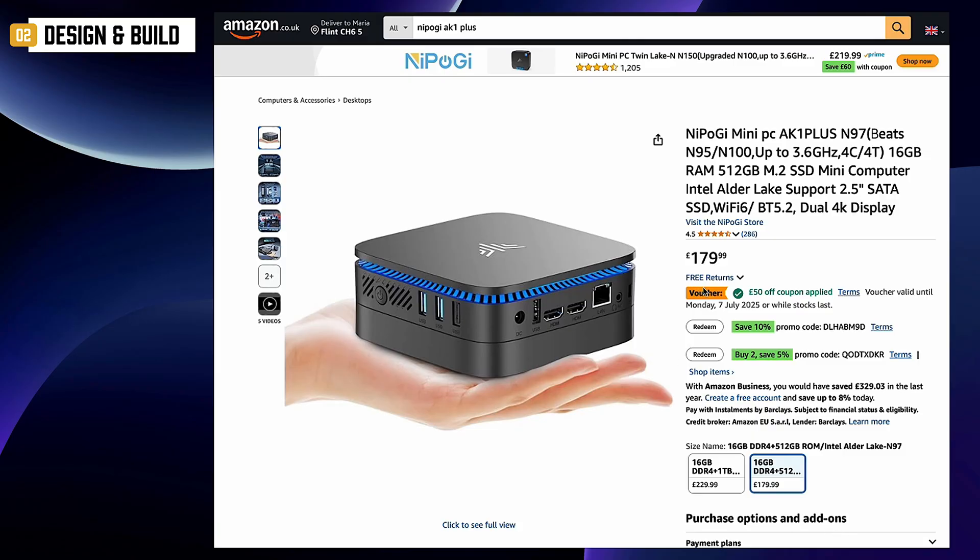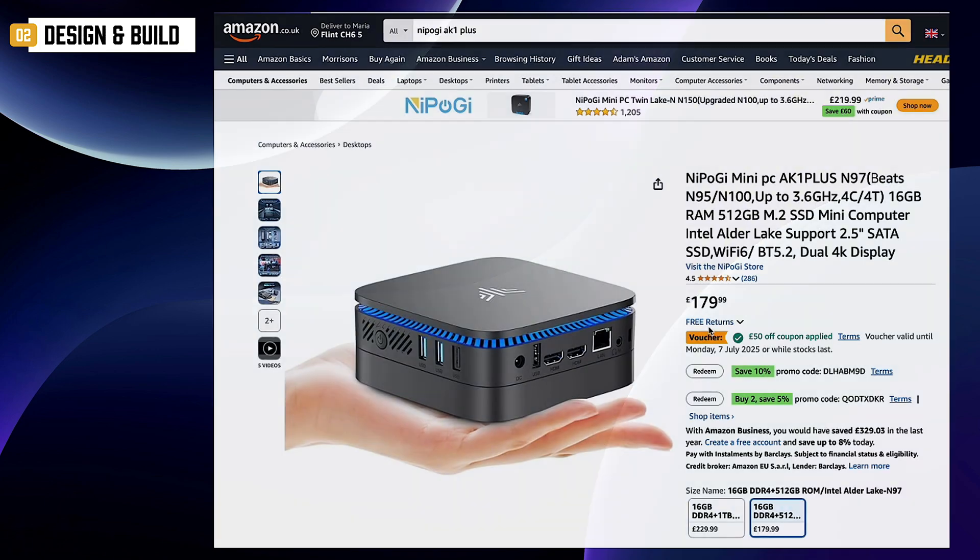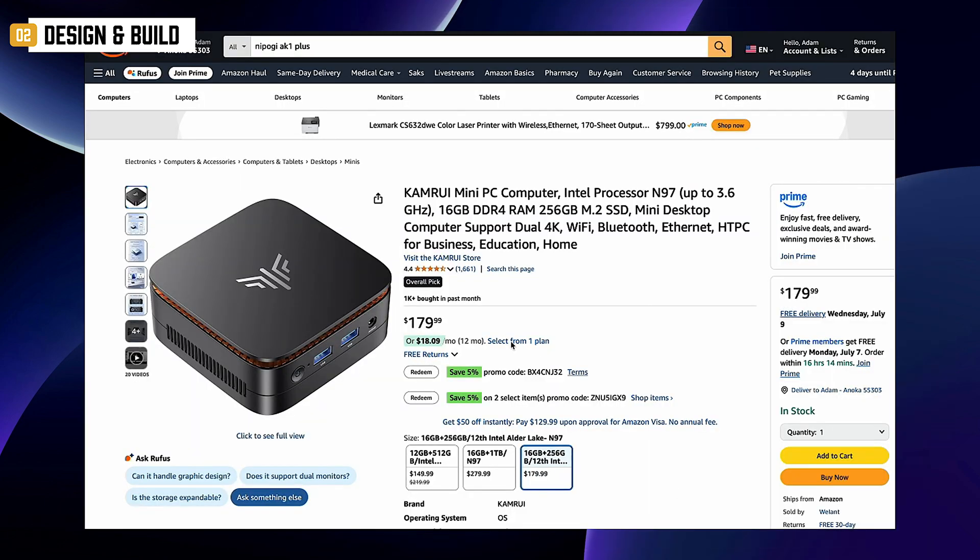In case you're browsing Amazon and spot a similar design, this exact model might show up as the Camrui AK1 Plus in some regions.